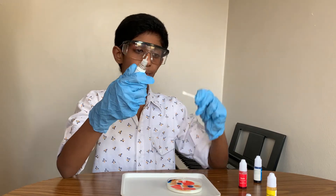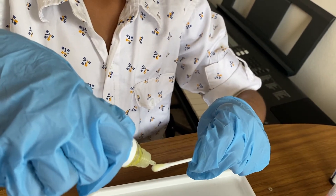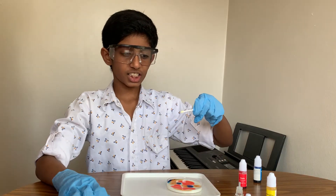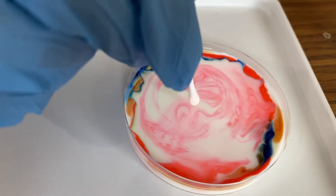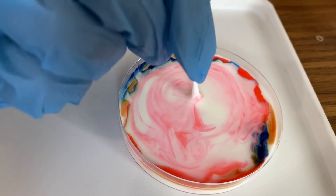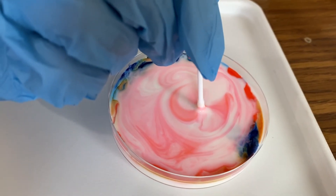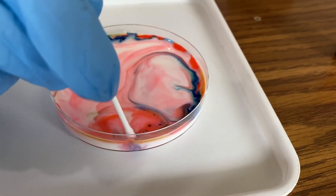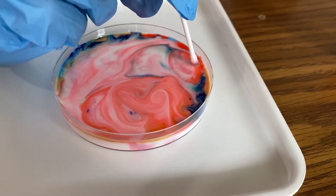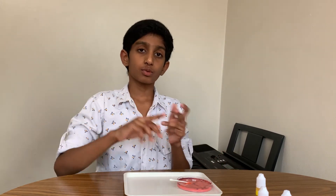I'll be pouring a little bit of this liquid soap into this earbud. Now I'll put this in the center of this petri dish. So why, guys, why does the soap not want to stay in the center of the petri dish? It spreads around.